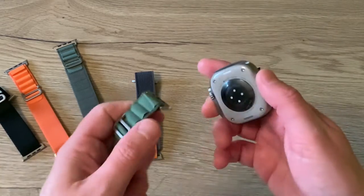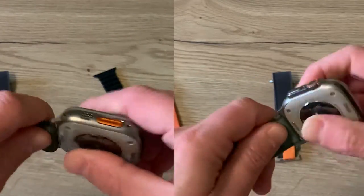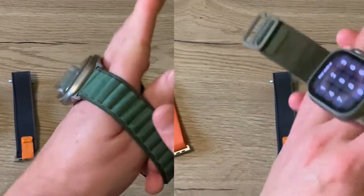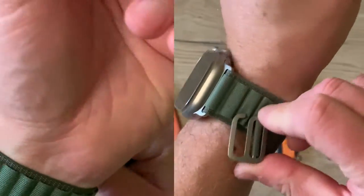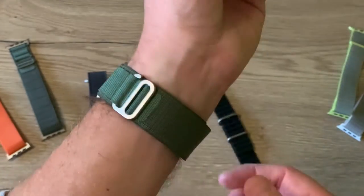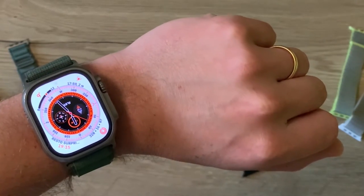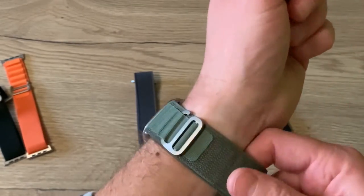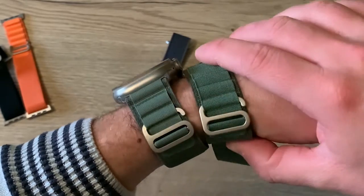Let's try on the Alpine loop. This one feels a little bit sturdier than the copy, but the overall look is quite similar.